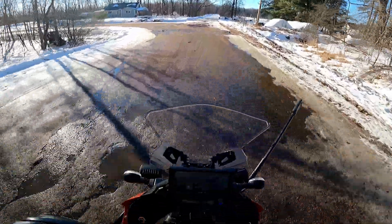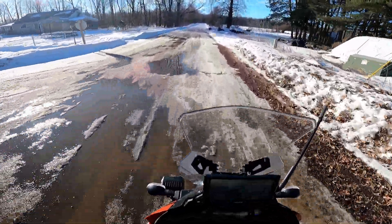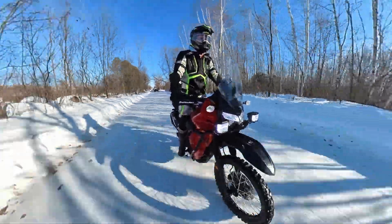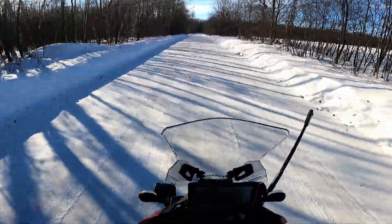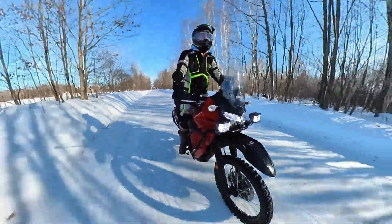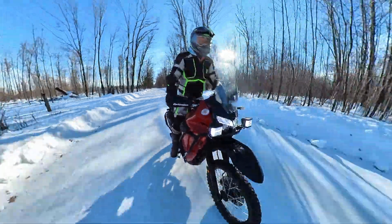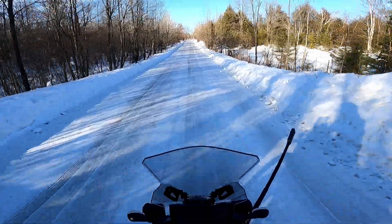On the pavement and at high speeds I really have not noticed any negative effects with these at all. The non-dampened JNS lowering brackets supposedly make things a little more vibey, but honestly I don't think I've ever noticed these vibrating more than they did with the isolators. The Tusk pegs haven't added to that at all.